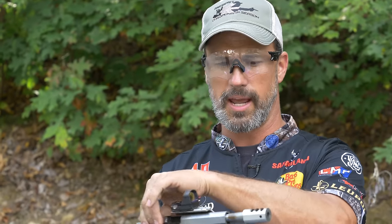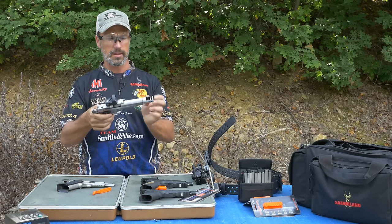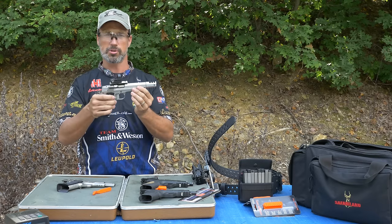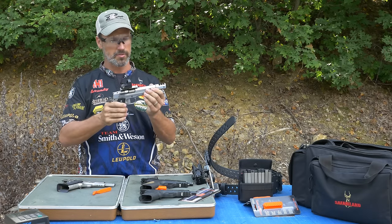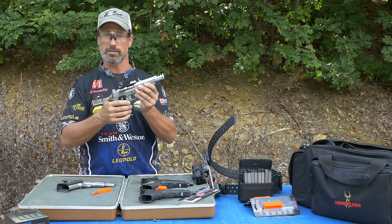How does a compensator work? Everybody asks. It's a little bit longer barrel, but the porting in the top of the comp — the gases from the powder, once they're burnt, come shooting out the top of the comp and push the muzzle down. So you have a lot less muzzle flip and a lot less recoil. It's very fast — you can be very fast target to target, very fast on multiple shots.